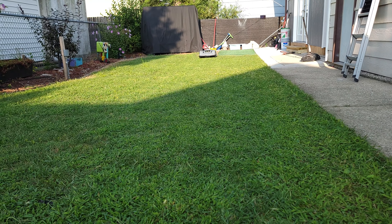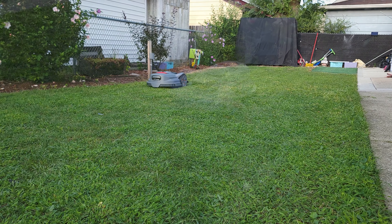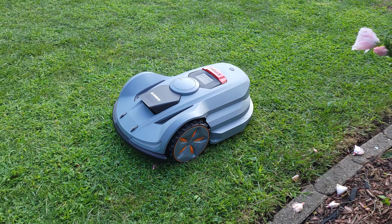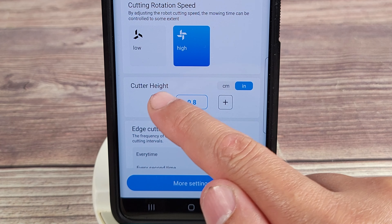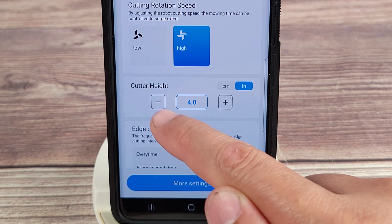In the app, you can customize the height that you want your grass to be cut. At first I set it about 2.2 inches, but it still looked a little long and messy to me. Now I have it at 1.6 inches, which is the look that I want. You can customize the length to be anywhere from 0.8 inches all the way up to 4 inches.